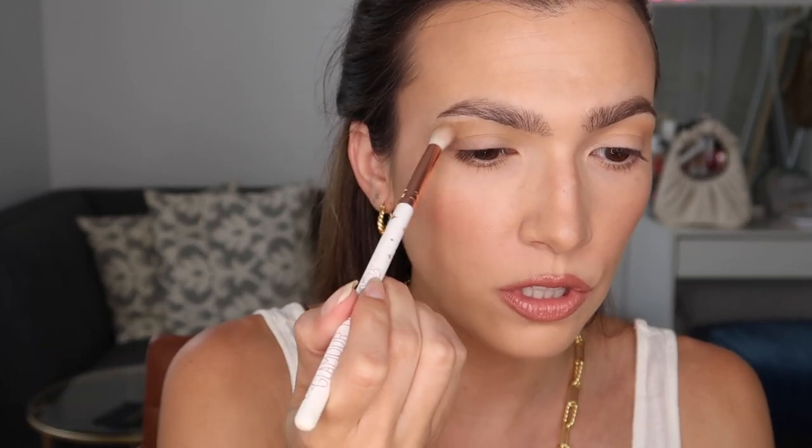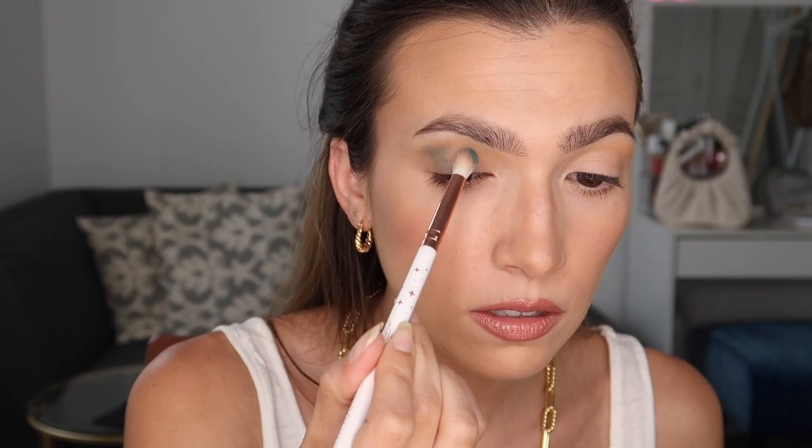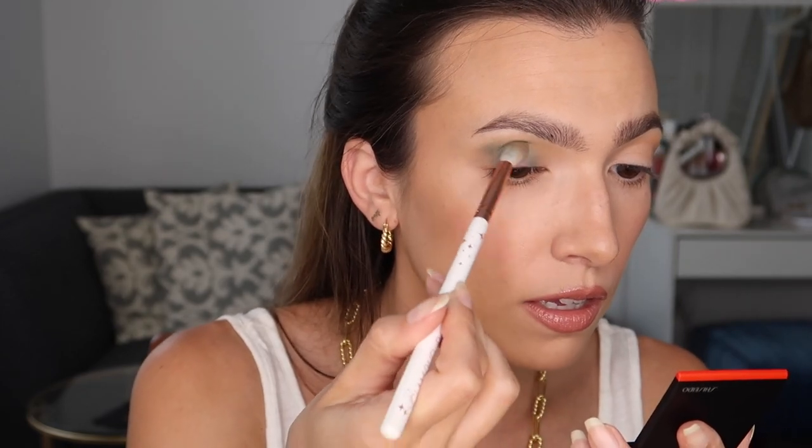I feel like this orange is just going to look so beautiful with that green — they are very complementary colors. Taking that same fluffy brush, I'm now going to go in with the Shiseido Pop Powder Gel Eyeshadow in Zawa Zawa Green and add this into the crease just like I did with the creamsicle shade. I'm going to keep this a little bit lower, patting it all over the lid, and then blending it into the crease.